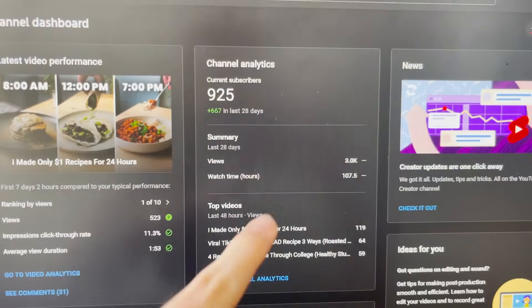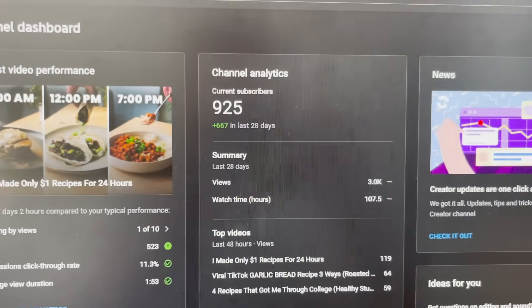Real quick before I go, I wanna thank you guys — 900 subscribers! I'm so happy. There are so many new people here and I wanna thank all of you. We're so close to 1,000, it's incredible. Thank you for watching. If you liked this video, make sure to click one of these other two videos right here. I'll see you guys next time — go make a couple tuna dishes.